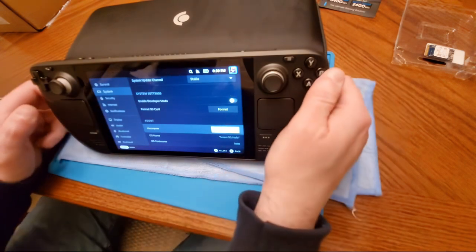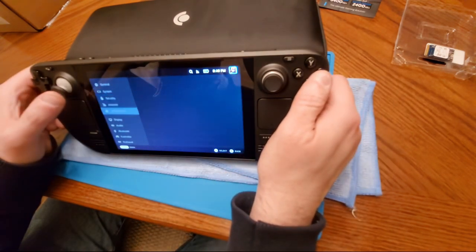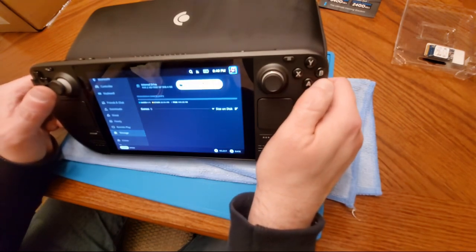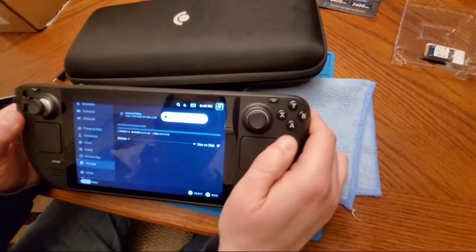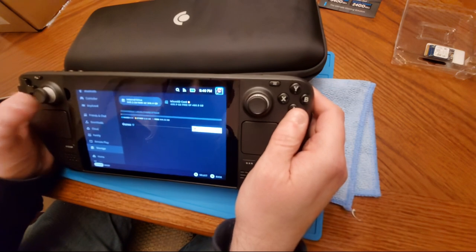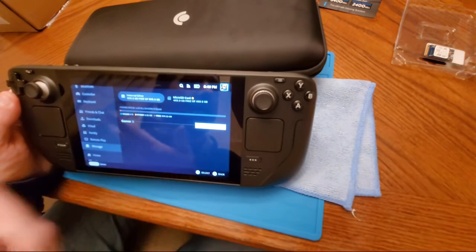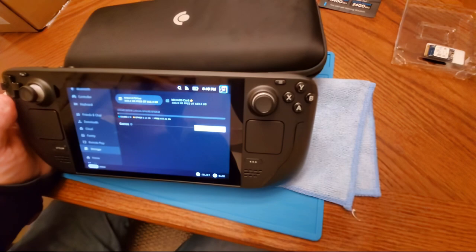Looks like it's formatted. Let's go down to storage — there's the SD card. It's 468 gigs free, so I've got almost a terabyte and a half here total. The 'other' category in storage is where the shader information is going to be — thanks to Shane for filling me in on that.